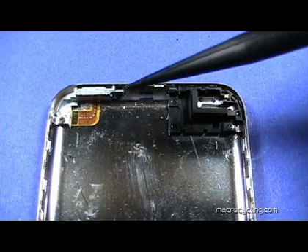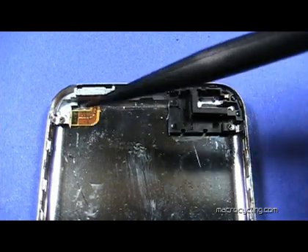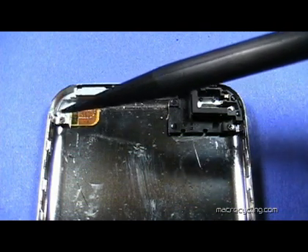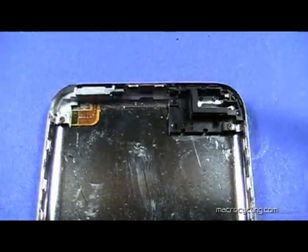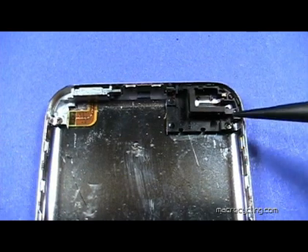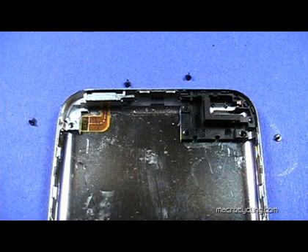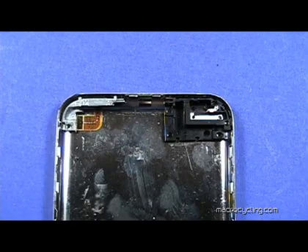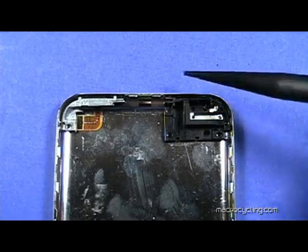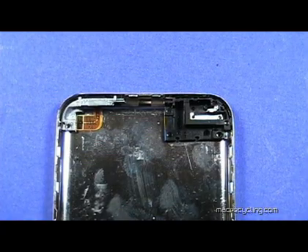Remove the two screws at the upper left of the back case as shown here. Also remove the two screws at the upper right. Notice that all four screws are the same size. Use a plastic pick to gently lift up on the black plastic piece at the upper right to remove it from the case.